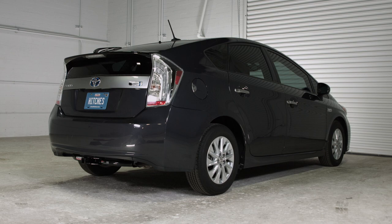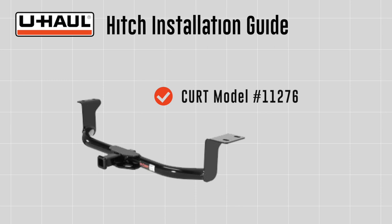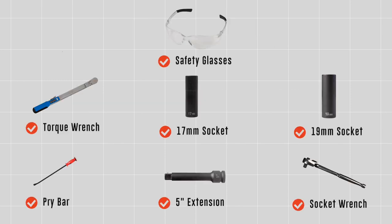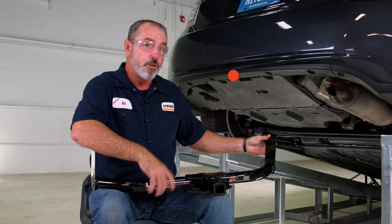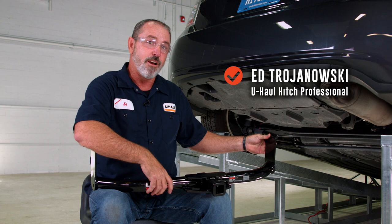This installation guide is for a Toyota Prius. The part installed in this video is current model number 11276 hitch. You will need the tools seen here to complete this installation. A hitch on a Toyota Prius — yes you can! Let's break this hitch down and get you out on the trails or towing a U-Haul trailer to just about anywhere in North America.